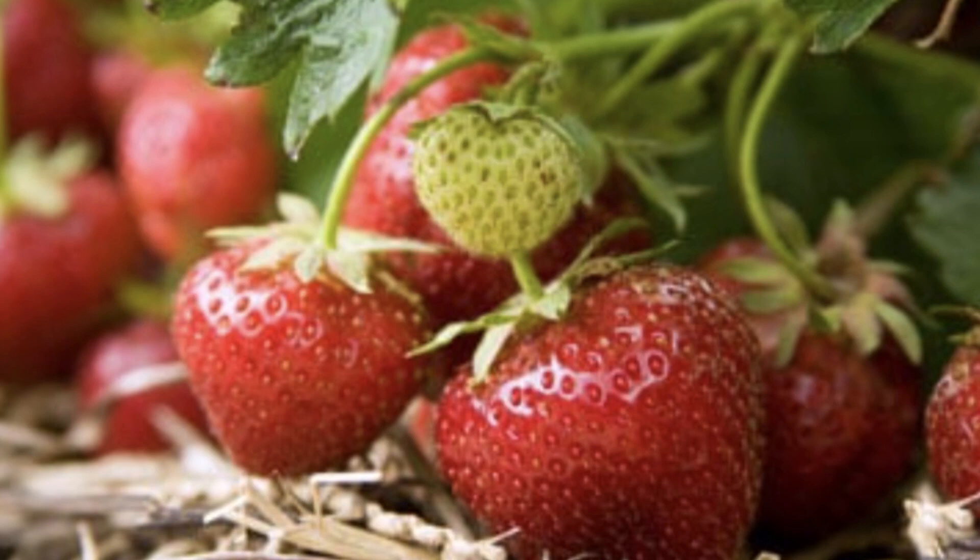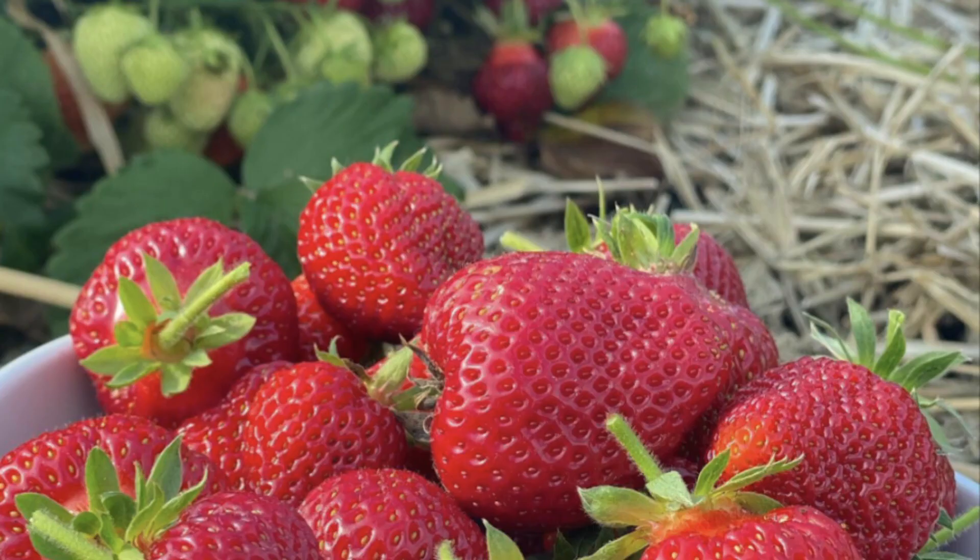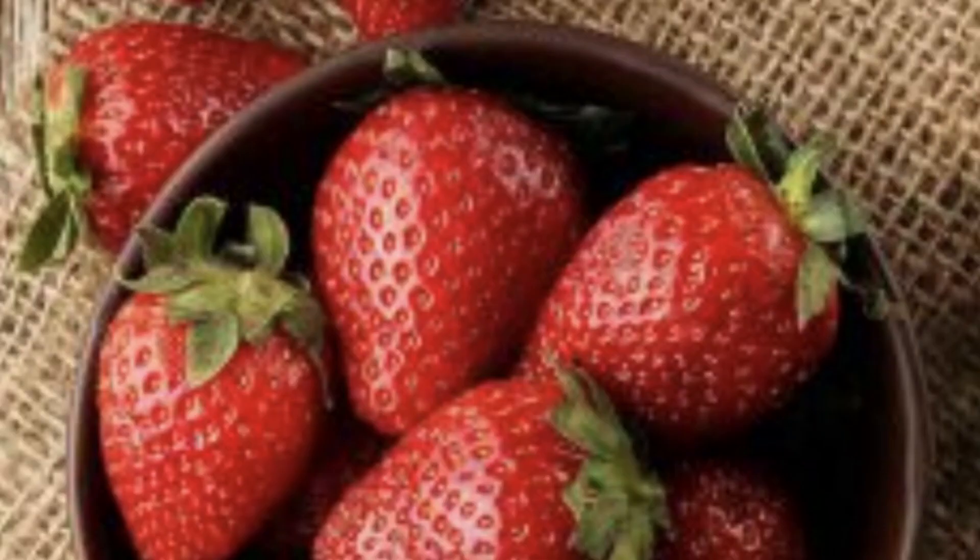Few things taste better than the summer's first fresh strawberry. Take one bite of a sun-ripened berry and you'll never be satisfied with watery commercial varieties again. Fresh berries are expensive simply because delectable berries are too delicate to travel far, and most taste best eaten within hours of picking them.